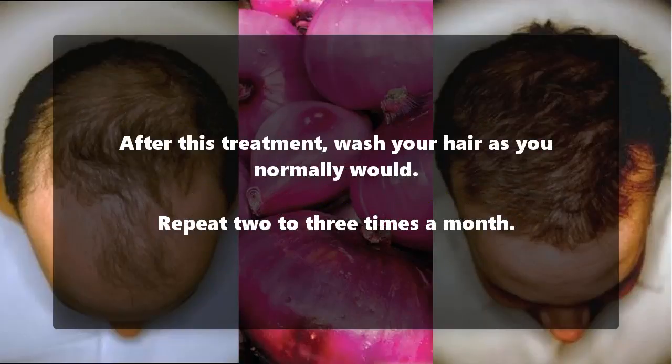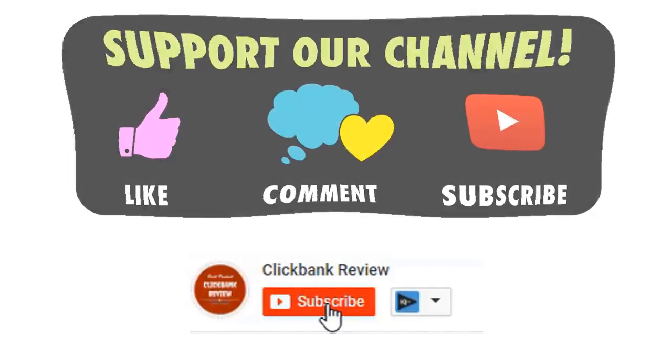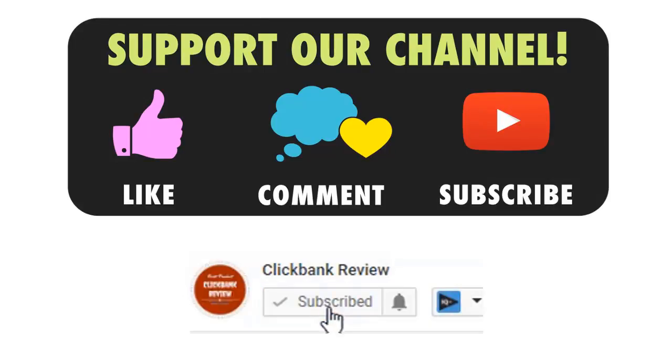You can leave it on for up to an hour if you have the time. After this treatment, wash your hair as you normally would. Repeat two to three times a month.